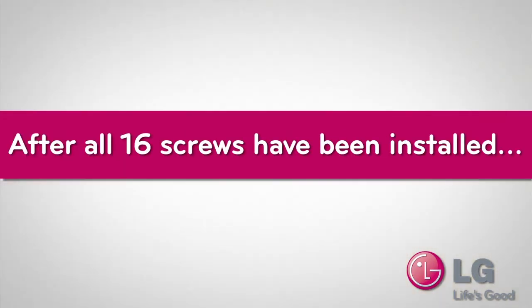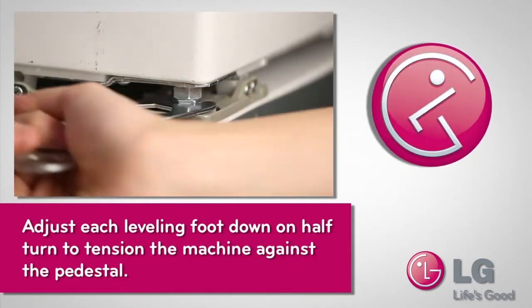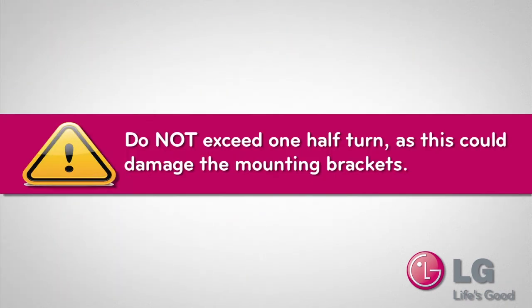After all 16 screws have been installed, use the adjusting wrench provided with your washer to adjust each washer leveling foot down one half turn to tension the washer against the pedestal. Do not exceed one half turn, as this could damage the mounting brackets.